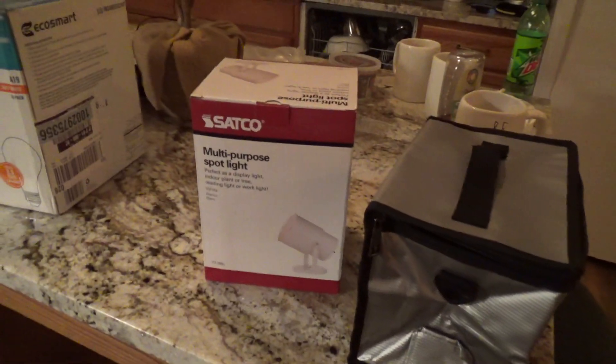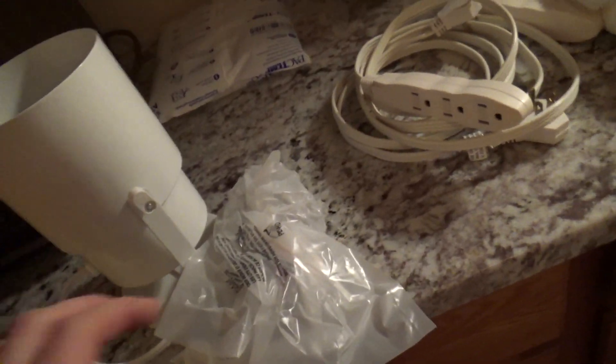I only have three of these right now. I believe the old ones came from Home Depot — they were the Hampton Bay brand four or five years ago. I went back looking for them and couldn't find them anymore, so I tried to find something comparable, and this is what I came up with.